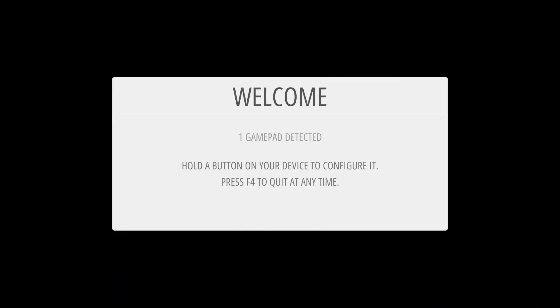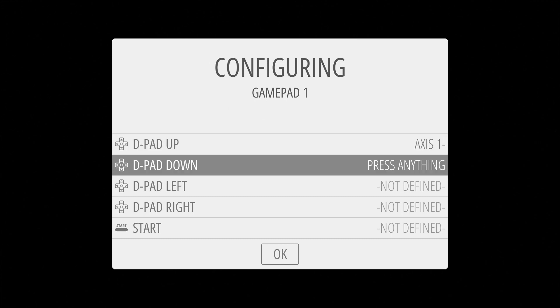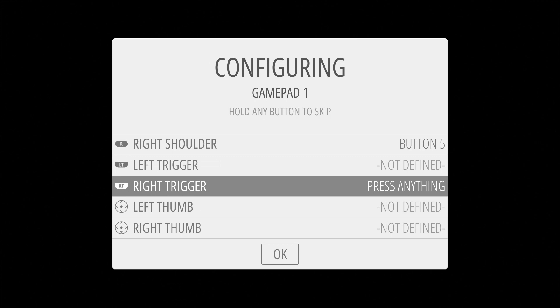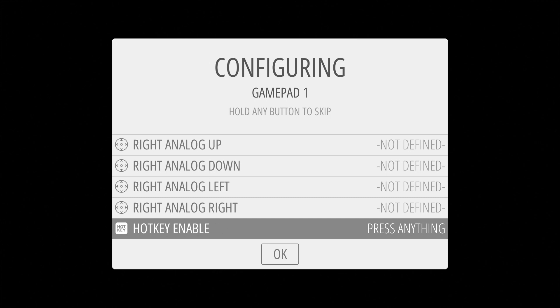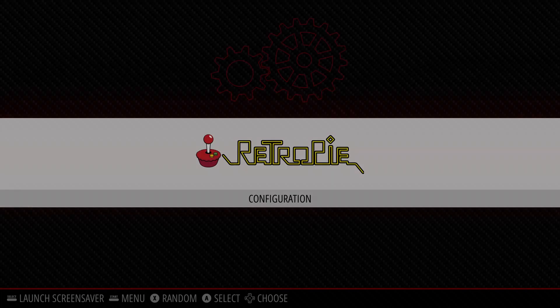The first thing we have to do is set up your gamepad if you have one connected. Just hold a button on your gamepad and it will give you the configuration screen. From here, all you have to do is push the corresponding buttons it's asking you to push — D-pad up, D-pad down, left, right, start, select. It's a pretty easy process. My gamepad doesn't have all of the buttons listed, so we just hold a button for any undefined ones. I'm actually using a Super Nintendo controller, so it doesn't have a lot of the other controls. Once we're done, hit A for OK and then hit A again for Yes. And that's it — now we're in RetroPie.